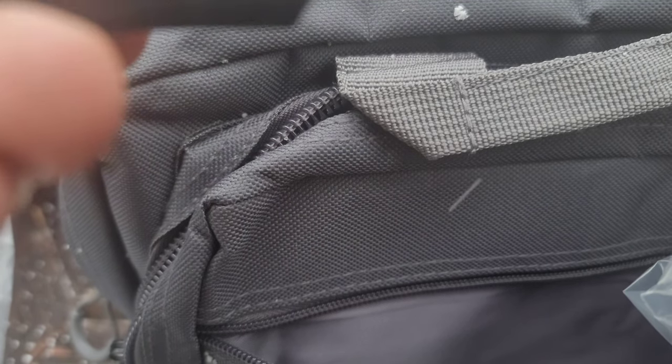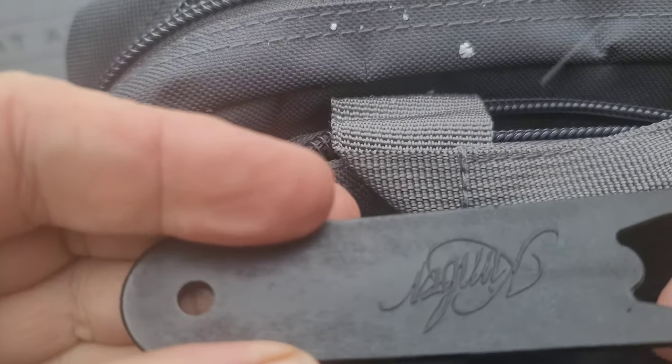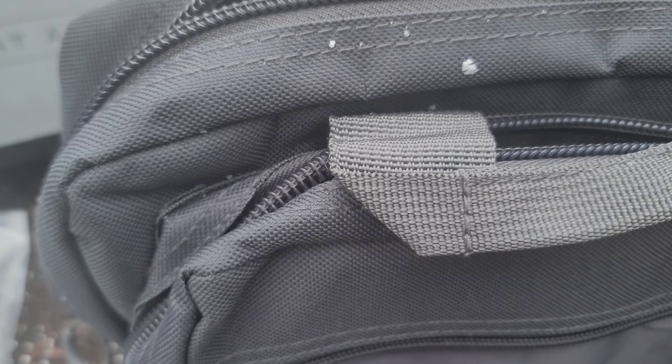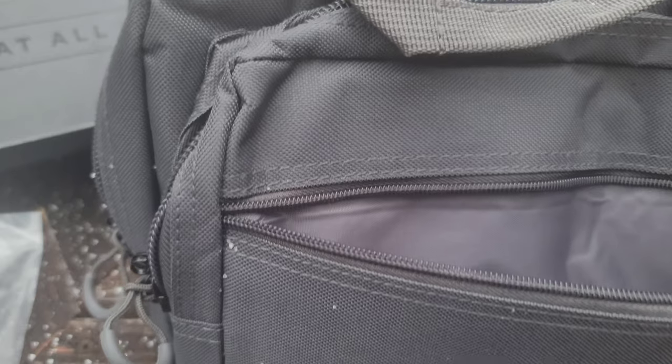Yeah, they're G10 grips — pretty cool. I'll put some lock grips on later to my liking. There's also a barrel nut wrench embroidered with the Kimber logo — that's pretty cool. Actually guys, this gun comes with a lot of goodies; I am impressed so far.